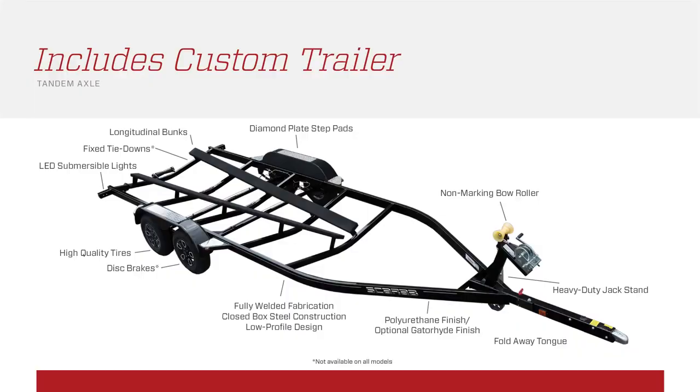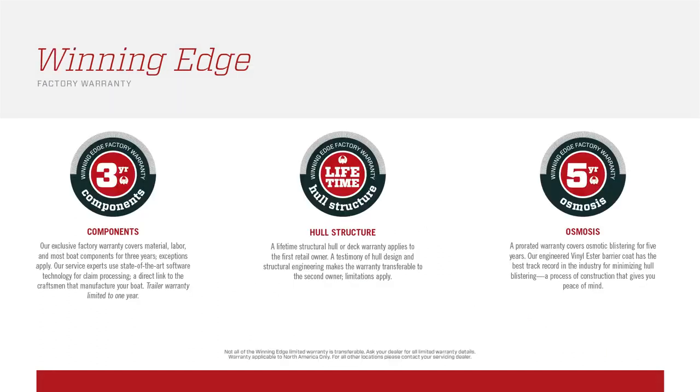The bow and stern sun lounge pads along with the walk-through doors are all part of the optional comfort package. The 235 will also come with a custom-built painted Tandem Maxim trailer. A tandem Gator galvanized trailer is also available as an option — it is also custom built. The warranty on the 235 includes a three-year bumper-to-bumper, a five-year on osmosis, and a limited lifetime warranty on the structure of the hull.